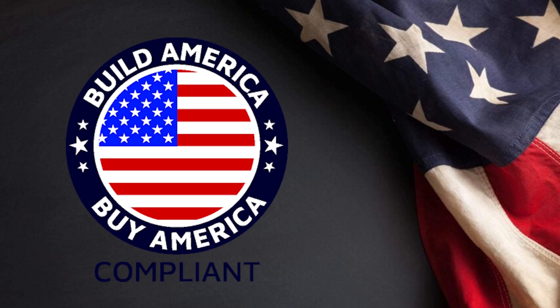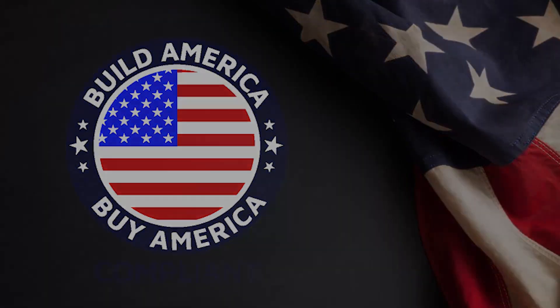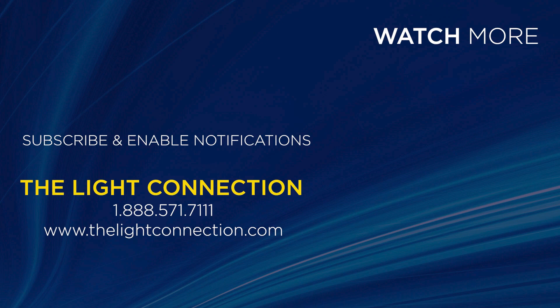This TLC product is Build America by America compliant and perfect for your next project. Contact TLC and get the American-made breakout cable at 1-888-571-7111 or go to thelightconnection.com.